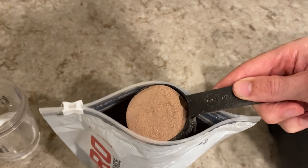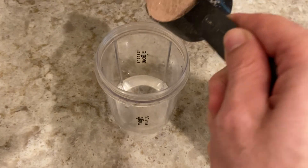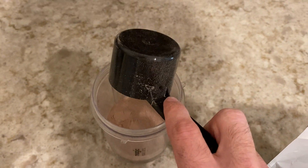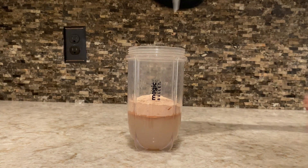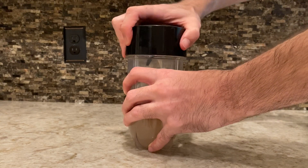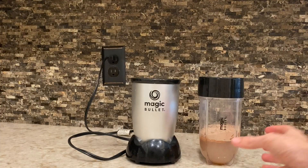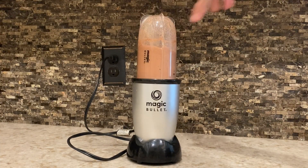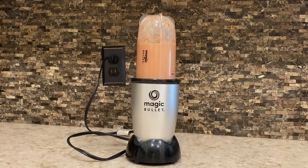Now we're going to get one scoop of this product into the blender. And then we're going to blend this for about 15 to 25 seconds. If you guys have any other foods in this blender, blend it for about 50 seconds or a little longer than that.